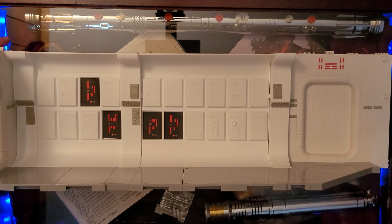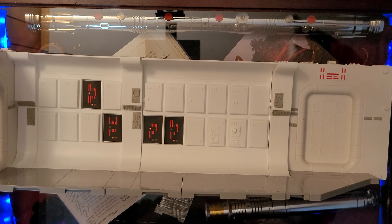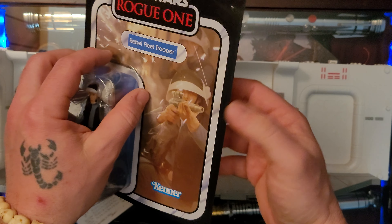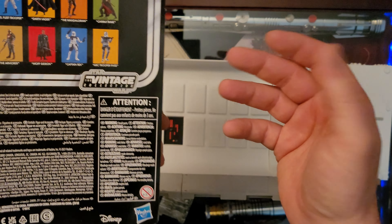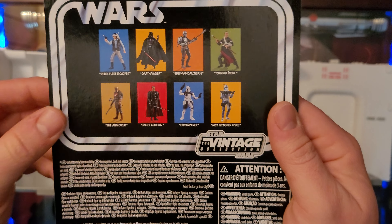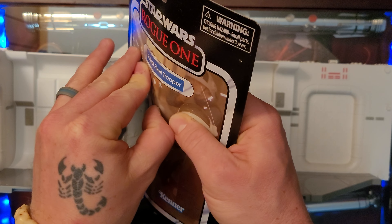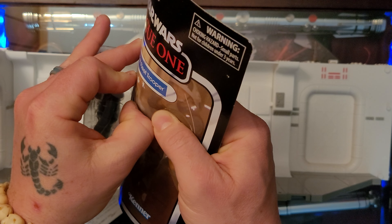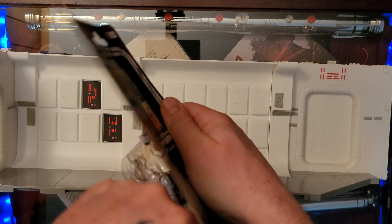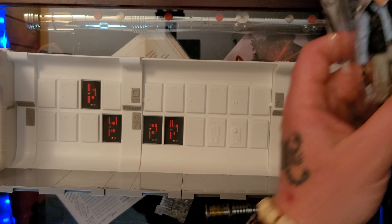Now let's go ahead and do the unboxing of the Rebel Fleet Trooper. Here we have it — the Vintage Collection Rogue One Rebel Fleet Trooper on a standard vintage collection card. On the back we have a few different characters, none of which I have, so this will be a first. I actually have the Darth Vader from Rogue One but he's in my personal collection. Let's go ahead and get him open — just peel the edge up here, keeping that card as fresh as we can, and slide him right out.